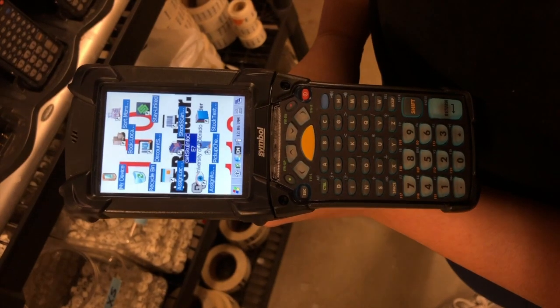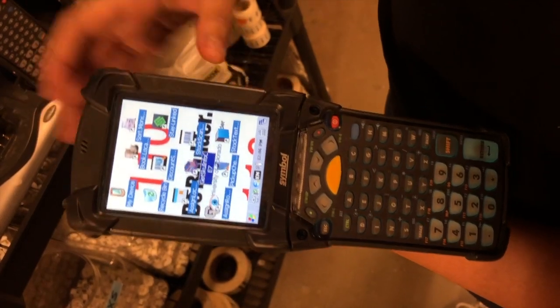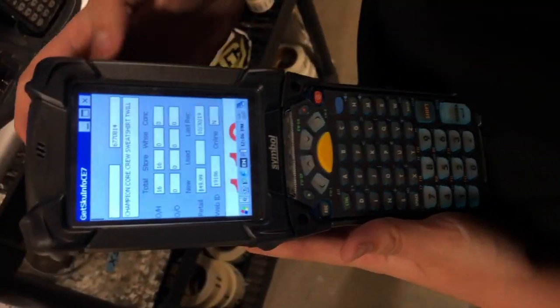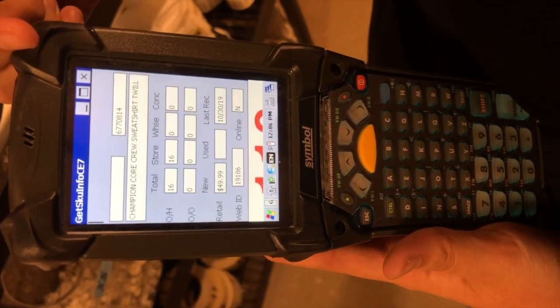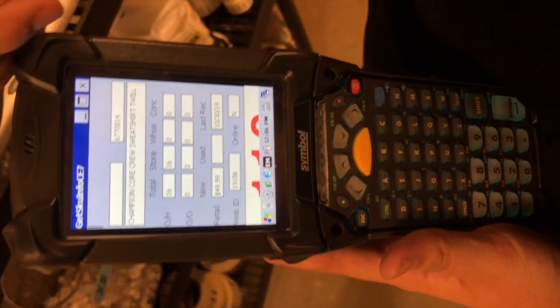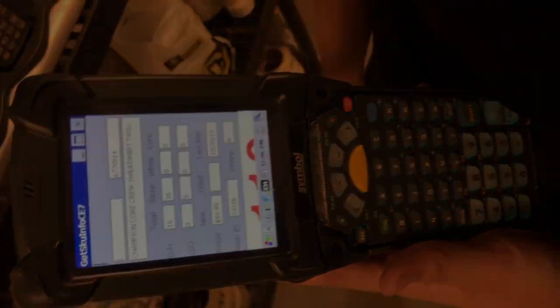If you want to get the SKU info of something, first you just open this little app — it'll bring this up — and then you scan whatever it is. It brings up the SKU, a description of the item, how many we have on hand total in the store and warehouse, what we have on order, the price, and when we last received it.